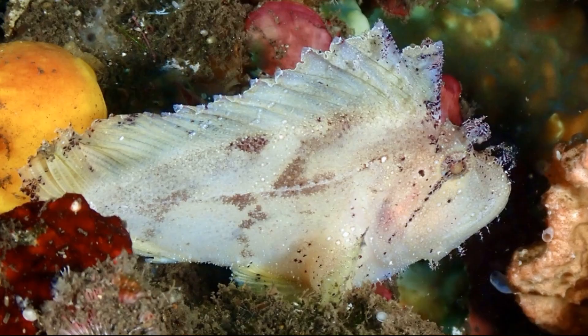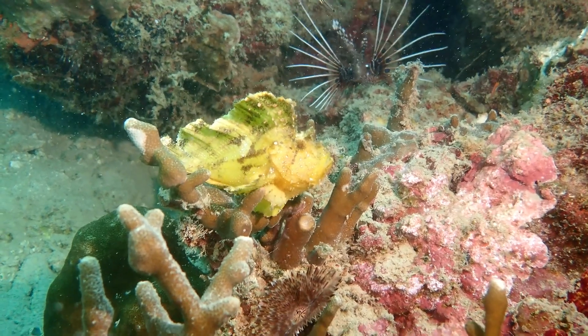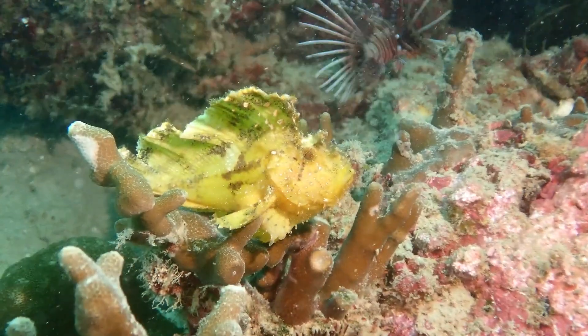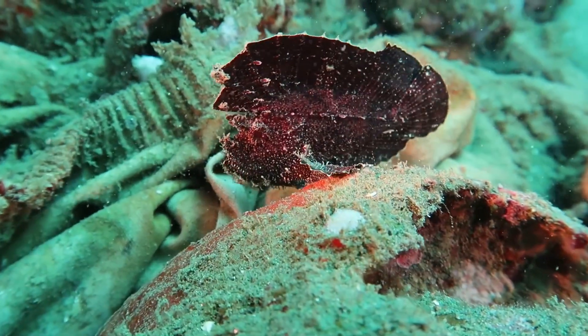They often have blotches that aid in their camouflage. Some individuals have algae growing on their skin. They periodically molt to shed their skin, as often as twice a month.